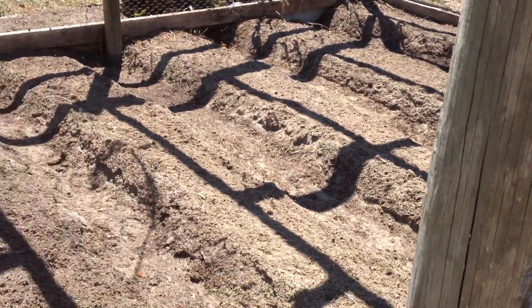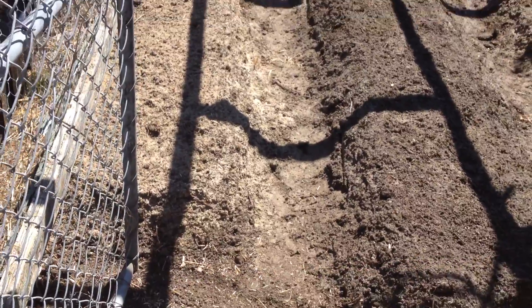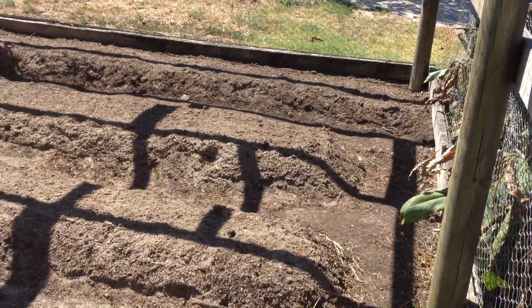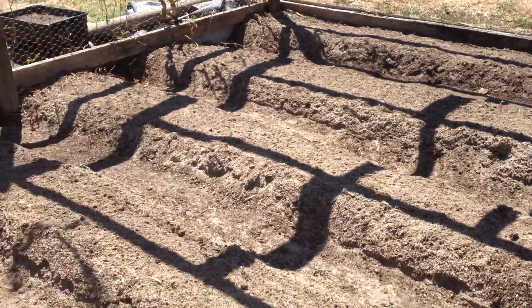Here is the finished chookshed — the old chookshed. We've got one, two, three, four, five, six rows, about four metres, and three rows on each side. And these are the large corms.